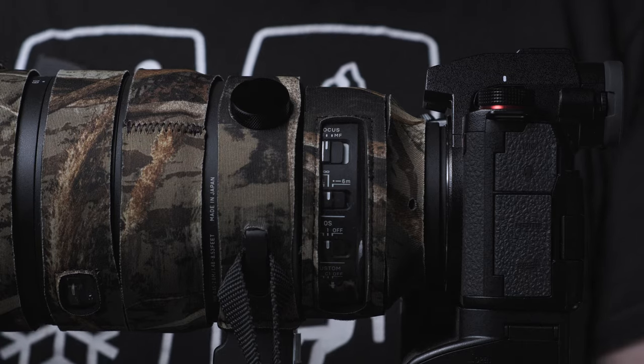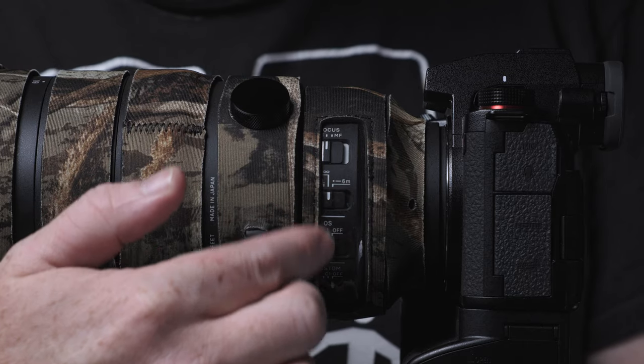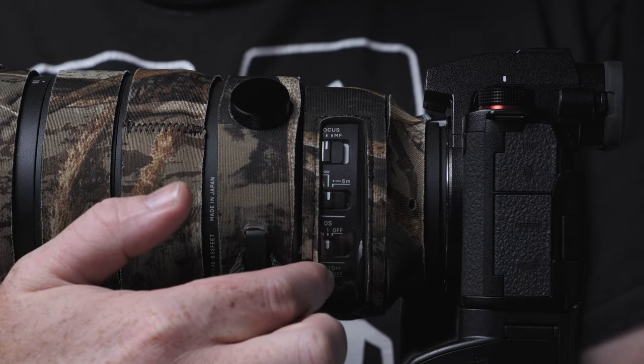LensCoat covers are primarily made out of neoprene. Some sections may have a clear plastic section which allows you to see the controls that a lens might have. The covers help protect the exterior of the barrel from damage. In my experience, telephoto lenses are more prone to this because they're larger and more cumbersome to work with. There's even the valid argument that these can help with camouflage, especially with white lenses that are more reflective and brighter and could spook more sensitive wildlife subjects.